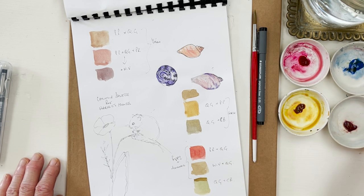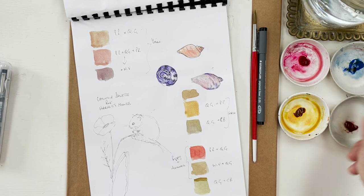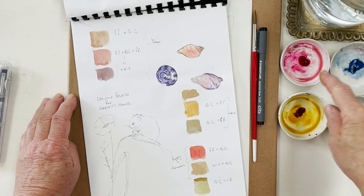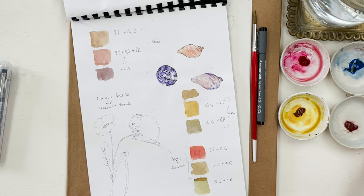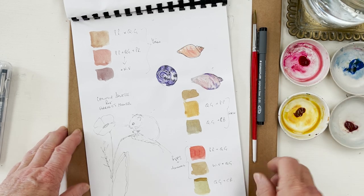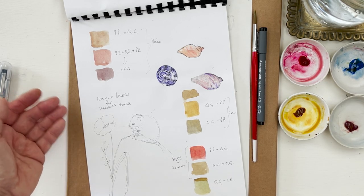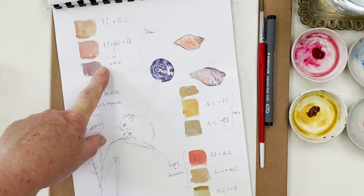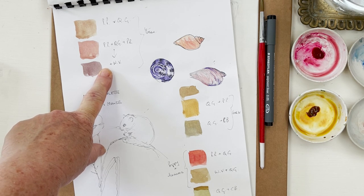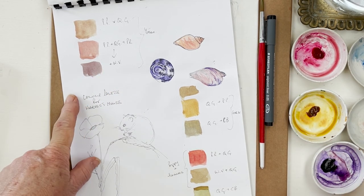I'm going to be using four colours today for this painting - even though you might think I'd need sixteen shades of brown to paint a mouse, I don't. I'm going to be using quinacridone gold, permanent rose, cobalt blue, and potter's pink. Oh, I forgot one - windsor violet - so that's five colours. Windsor violet is going to give me my shadows.